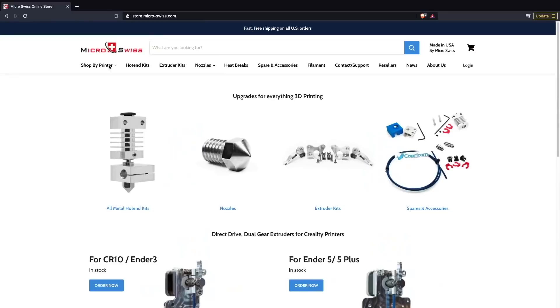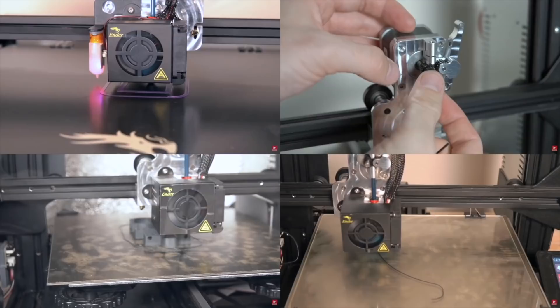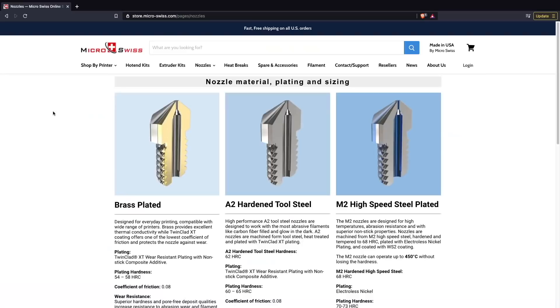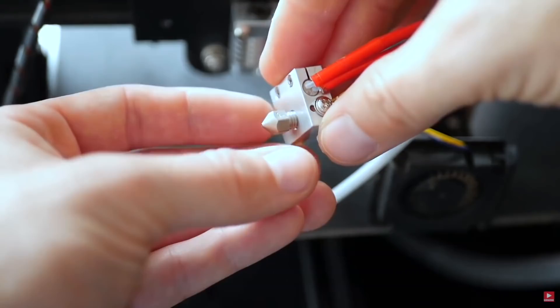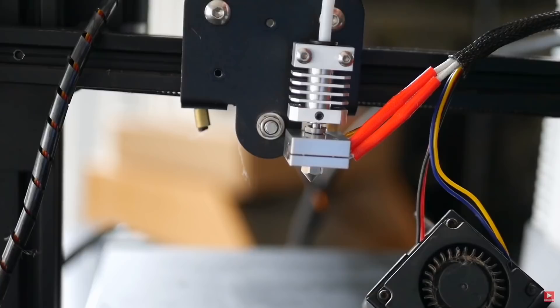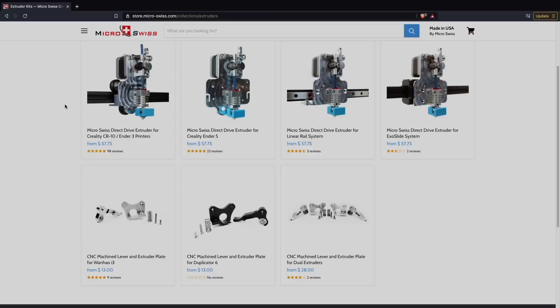Huge thank you to Microswiss for sponsoring today's video. Microswiss manufactures hot-ends, extruders, and nozzles for over 30 different 3D printer models and is constantly expanding. I've been running their upgrades on a wide range of Creality printers for over a year now and I've printed everything from standard PLA to carbon fiber nylon with them. I love that they're a US-based company and that all their products are machined in-house, helping them maintain extremely high quality. Their upgrades are made for specific machines, making them drop-in replacements in most instances. Links will be in the description.